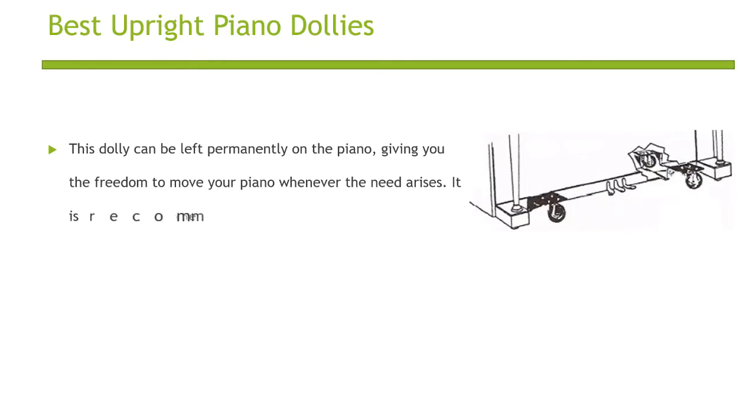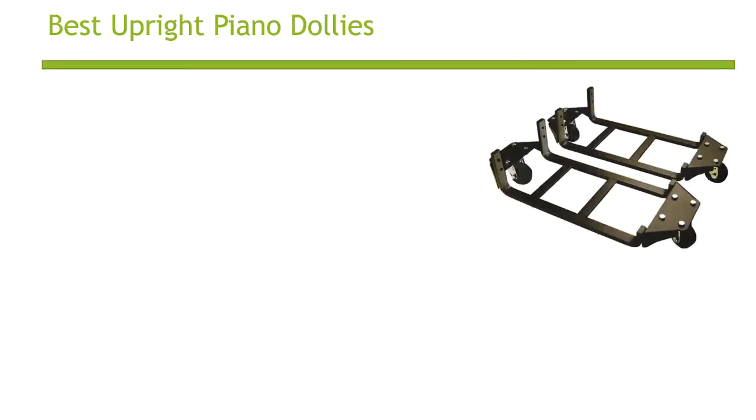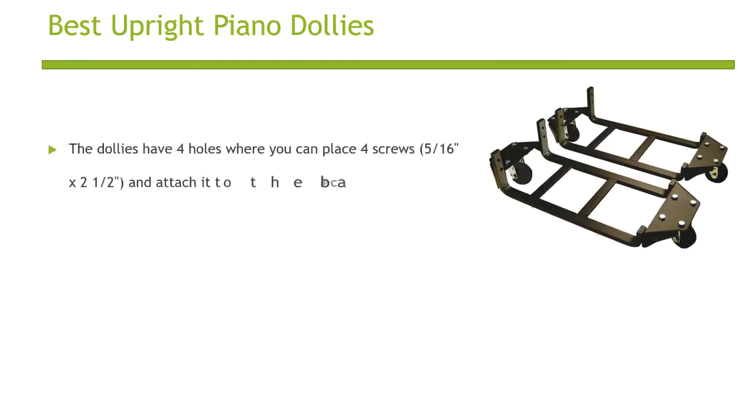It is recommended to have a professional move your piano. The dollies have four holes where you can place four screws and attach it to the back of your piano.